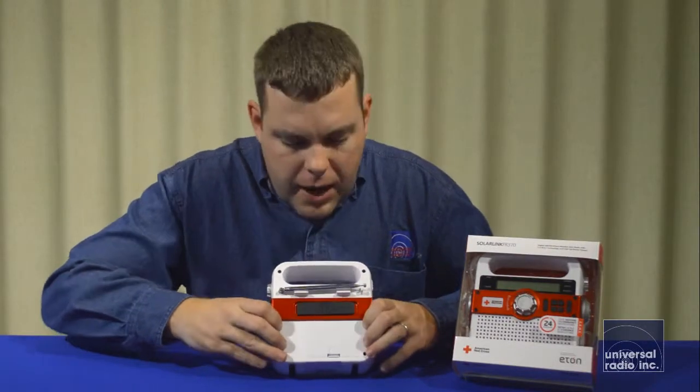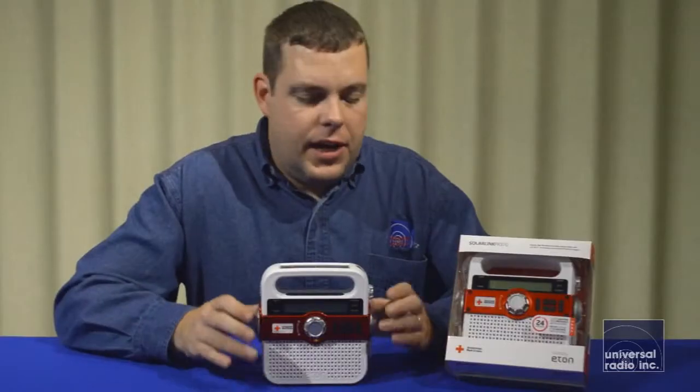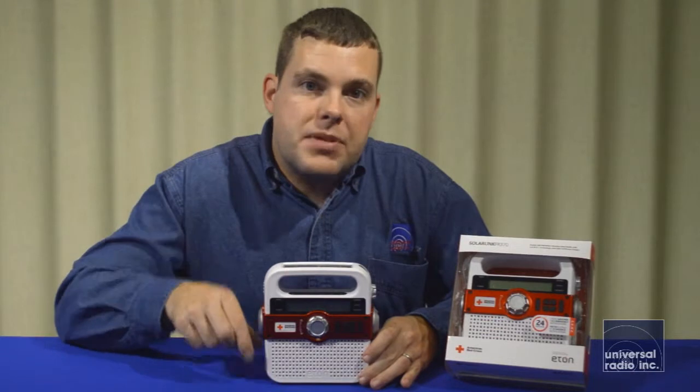It can also be powered off the AAA batteries in the compartment. This radio picks up AM and FM broadcast band, the seven weather channels, and a unique feature is it'll receive the SAME specific area weather alerts. When you put in the code for your county, it'll just give you the alerts that are specific to your area, so it doesn't tell you about stuff going on several counties away that might not pertain to you.